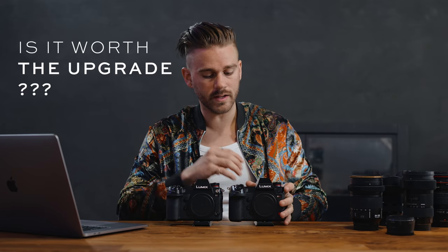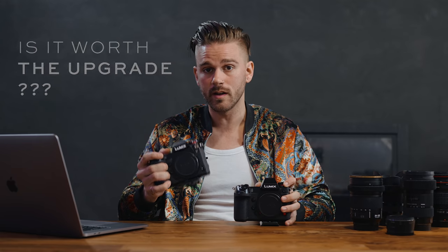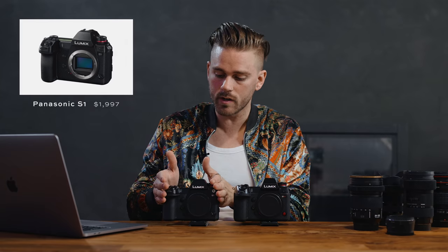Hey everyone, welcome to another gear review episode on the Panasonic S1. Today we're answering the question: is the Panasonic S1H worth the upgrade from the S1? As of the release of this video, the Panasonic S1H goes for roughly $4,000 on Amazon while the Panasonic S1 you can find for roughly $2,000.